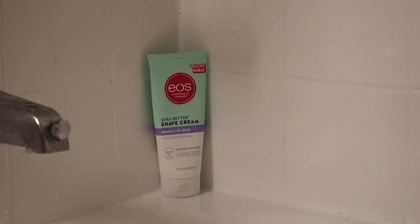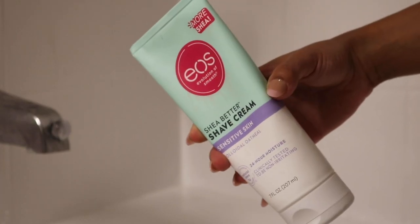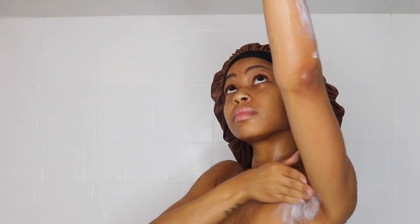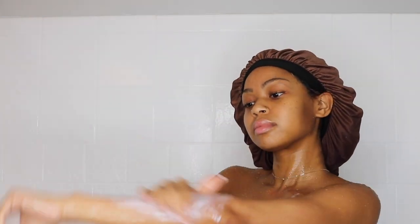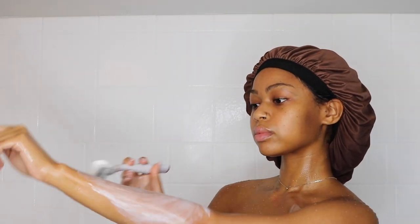You always want to exfoliate before you shave, so make sure you exfoliate your whole entire body and then shave. I'm using the EOS Shea Butter Shaving Cream, and this is for sensitive skin. I have very acne prone and eczema prone skin, so I use only products that are meant for sensitive skin.